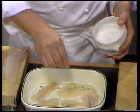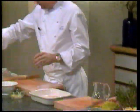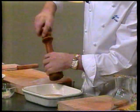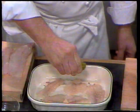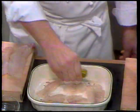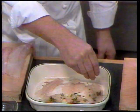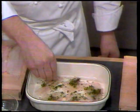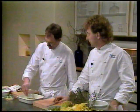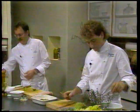Det er en ekstra jomfruolie vi bruger - det er den bedste man overhovedet kan få, og den kan findes i velassorterede forretninger. Så krydrer jeg med groft salt, hvid peber fra mølle og koriander fra mølle. Den marineres med friskpresset limesaft og hakkede friske krydderurter - der er basilikum, estragon, dild, timian og persille. Man kan også bruge citron, men det giver en noget anden smag - lime er langt at foretrække, den har en meget speciel smag. Så lader vi den stå og trække et par minutter, mens vi går over til at forberede saucen.